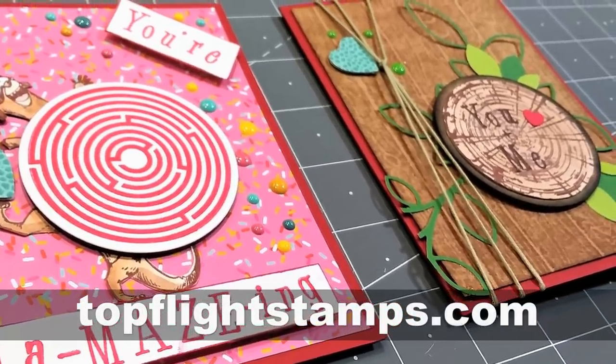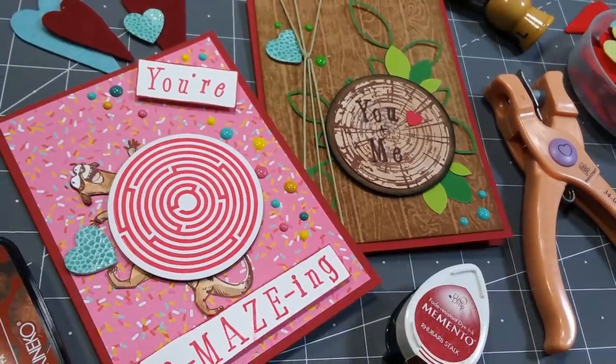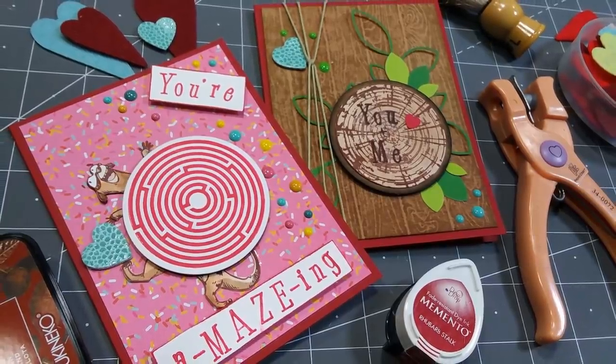You can find the supplies I used at our sponsor TopFlightStamps.com, or substitute what you have at home because it's always good to use what you have. I hope you enjoyed this project and until next time, happy crafting!